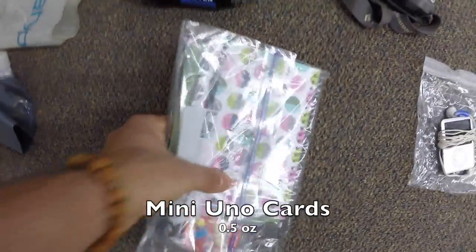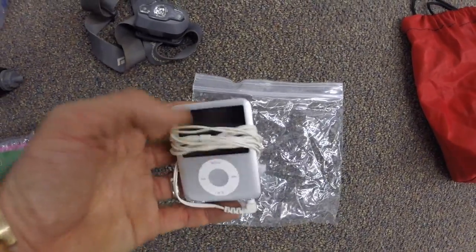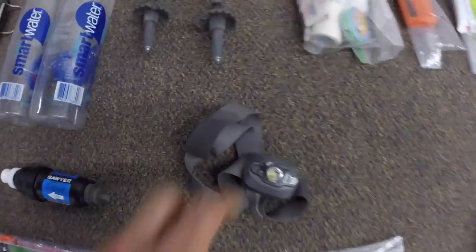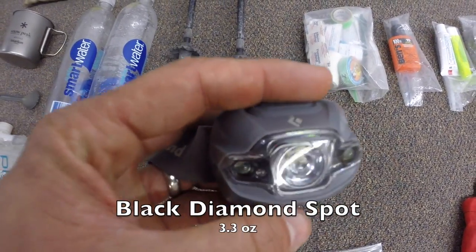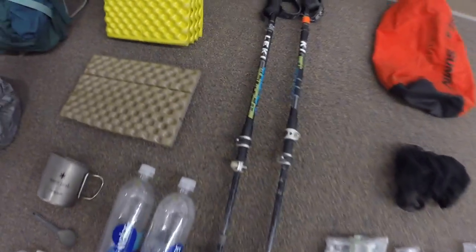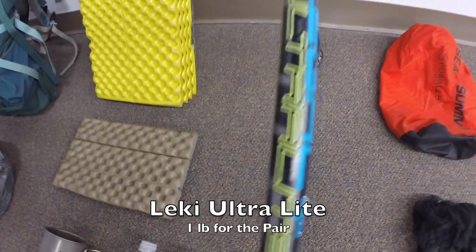UNO cards for those times when you're stuck in the tent because of rain — good things to keep you occupied. I didn't carry this the first part of the trail but the second part I did — this is the iPod Nano, gotta have it, you can only listen to so many birds. Then I've got my Black Diamond Spot headlamp which worked well — it has a red light on it which is awesome. Next up, my Lucky Ultralight poles, which I also picked up on the trail.